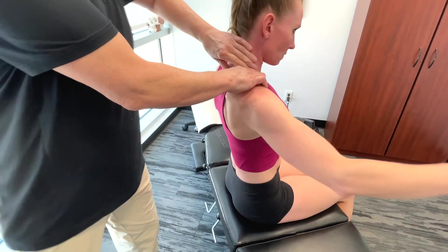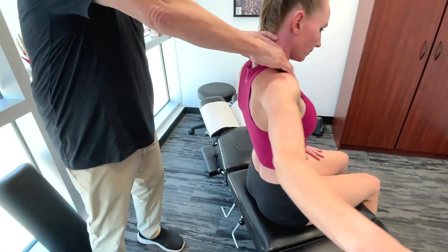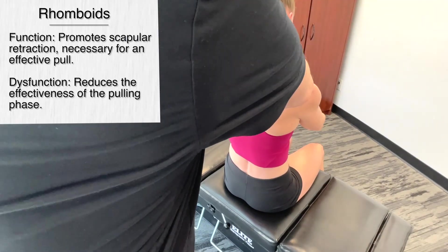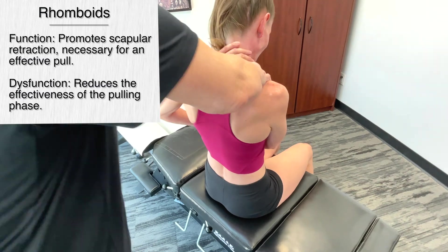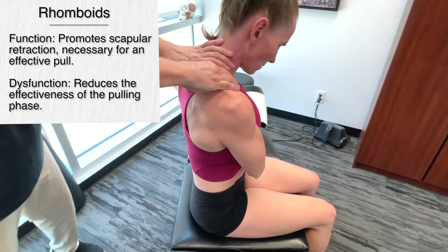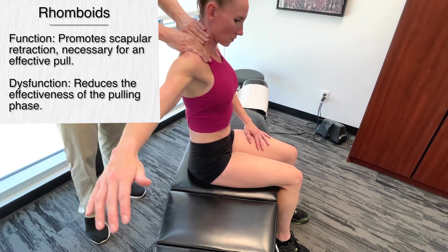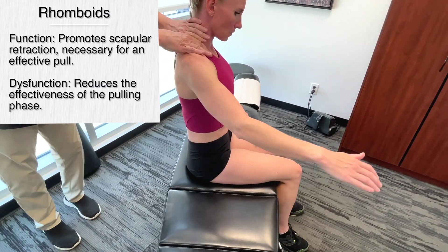So we start getting on to the rhomboids. In terms of scapular stabilization, this is critical in the control and movement of the shoulder blade. This includes retraction, downward rotation, and elevation in terms of the rhomboids.